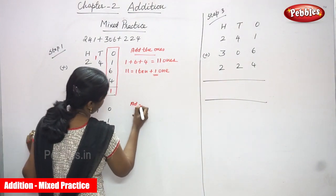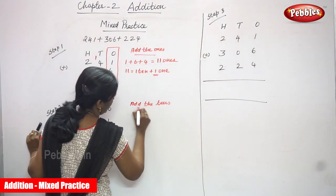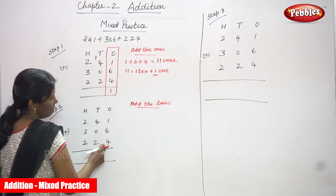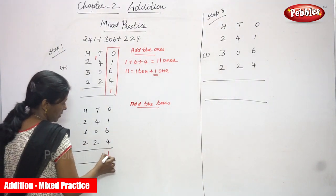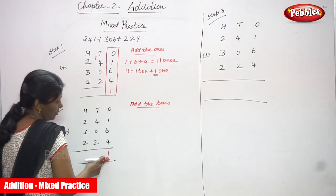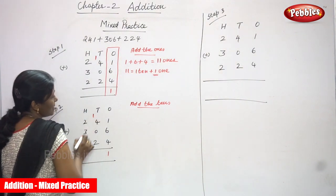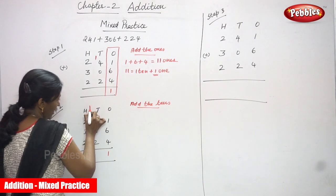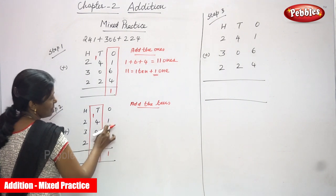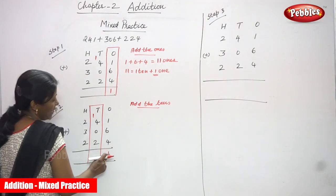Step 2: add the tens. The tens digits are 4, 0, and 2. Including the carryover 1: so 1 plus 4 is 5, plus 0 is 5, plus 2 is 7. Wait — the tens digits are 4 (from 241), 0 (from 306), 2 (from 224). That gives 4 plus 0 plus 2 = 6, plus carryover 1 = 7. I have written 1 in the ones place and the remaining carry goes to the hundreds.